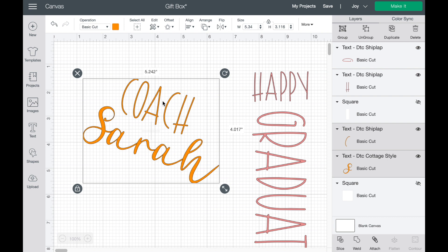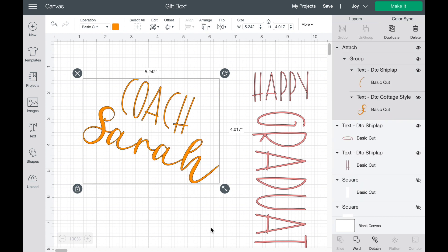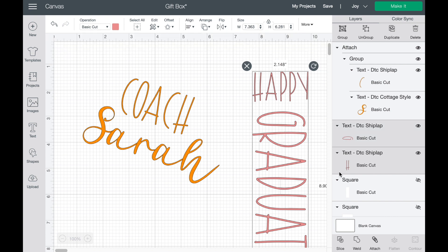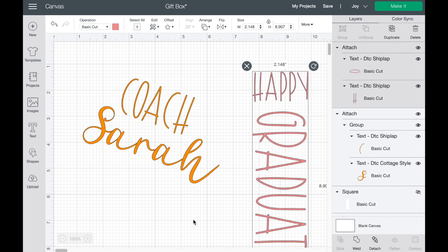The last thing you want to do before you go to mat is attach your elements. I want these to work together on the mat and be exactly as I designed them to be. So grab both of those — you can either use the shift key or drag over top of both — and then attach them. Then grab the second set and attach those as well.